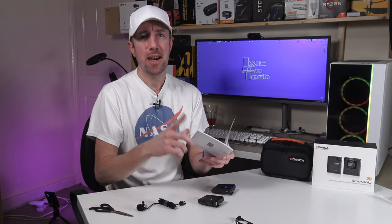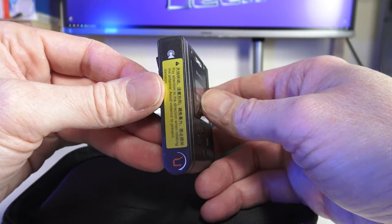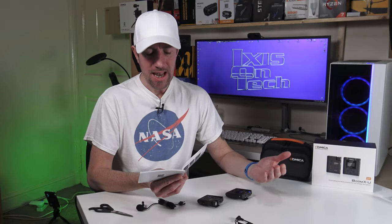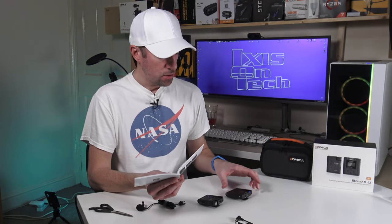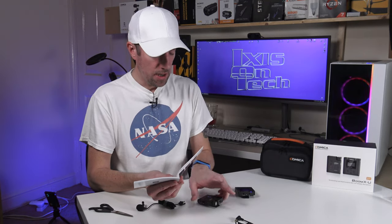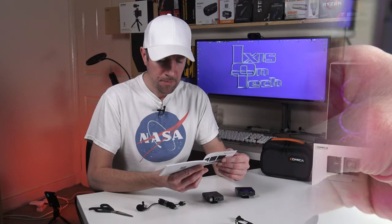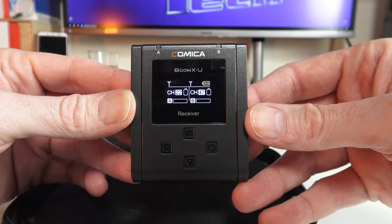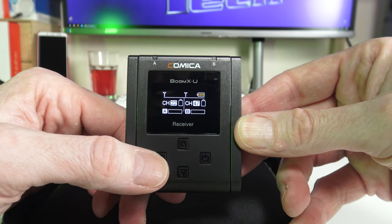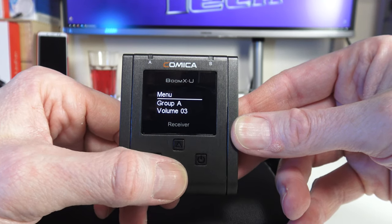Here are some of the main features of the Comica Boom XU kit: 180-degree foldable antenna, working distance up to 120 metres, auto scanner, and quick IR pairing. One device has an infrared blaster and the other has an infrared sensor for quick pairing if the devices become disconnected. The colorful TFT display with high resolution shows real-time visual power and audio dynamic monitoring — you can see the VU meter going up and down as you talk.